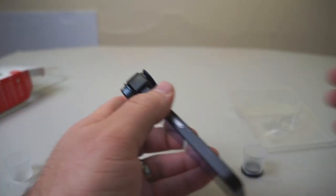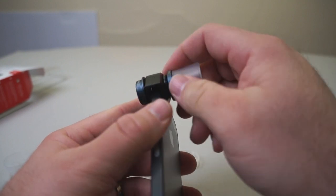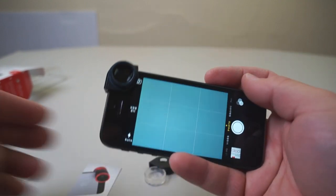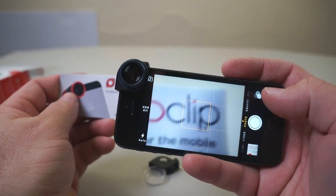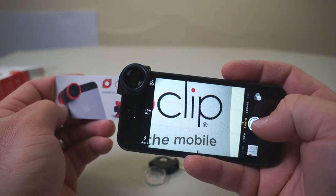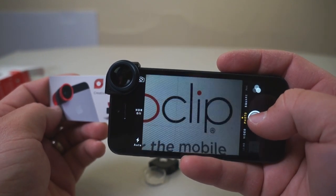Now if I bring on the back here, this is the 14x lens. We'll use the same card and bring it right up close. You can pretty much see the weave in the paper, which is pretty neat.